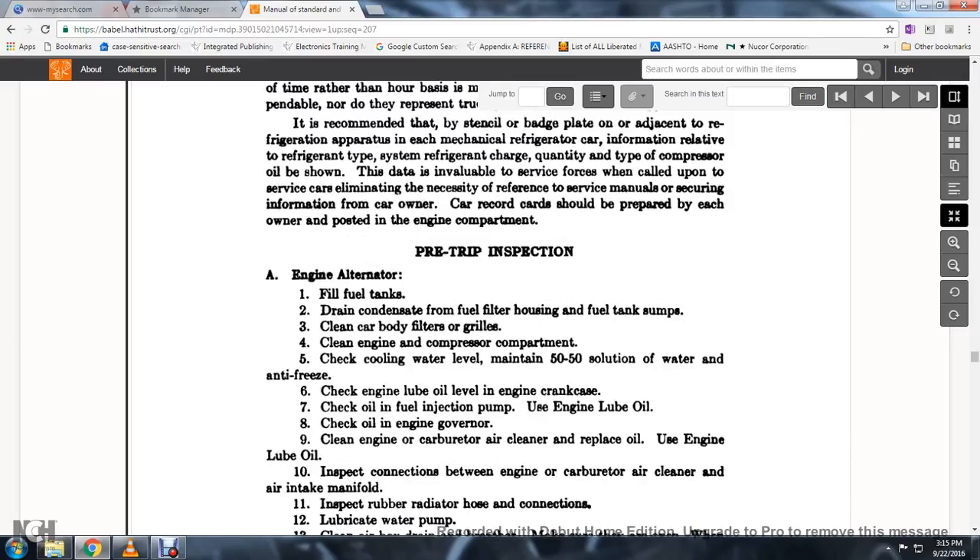Pre-trip inspections. Engine alternator: fill the fuel tanks, drain the condensate from the fuel filter, clean the oil and air filters, clean car body filtering grills, clean engine compressor compartment, check the cooling water and maintain a 50-50 solution of water and anti-freeze, check the engine lube oil for the engine crankcase, check the oil injection pump using engine lube oil, check the engine oil governor, clean the engine carburetor air cleaner, and replace the oil using engine lube oil.